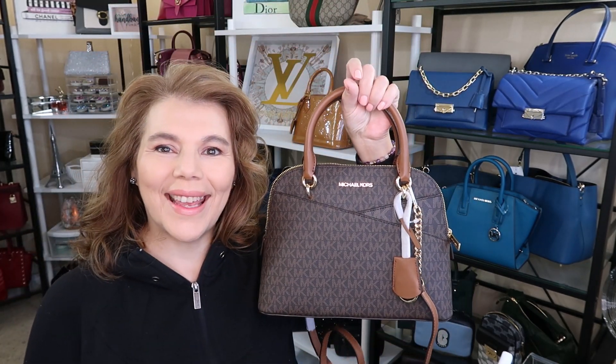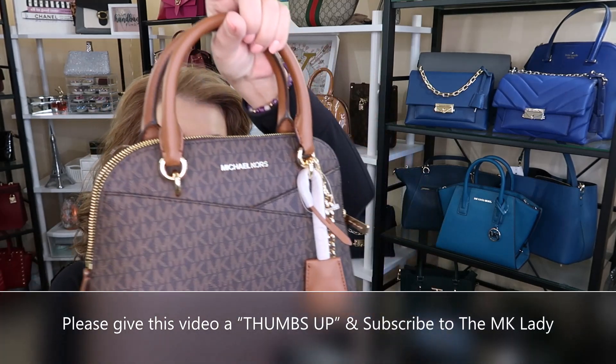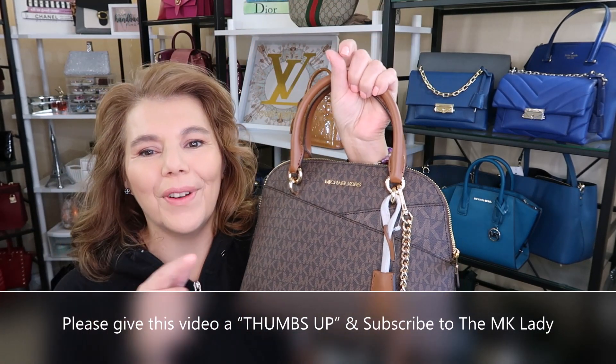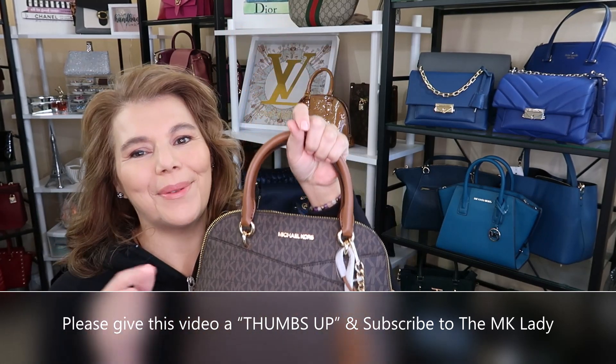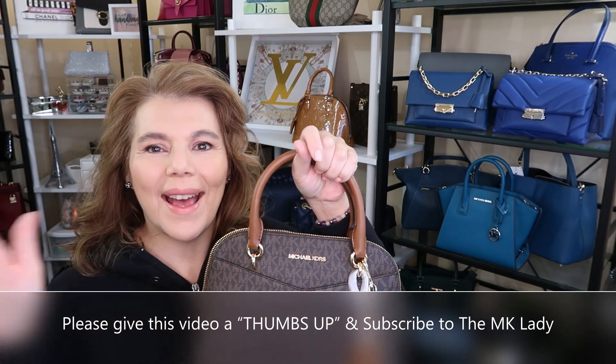That's all I have for you today. Thank you for watching. Please subscribe to my channel The MK Lady, and don't forget to hit the notification bell because every time I upload a video you will get notified. Have a great day — bye everyone!